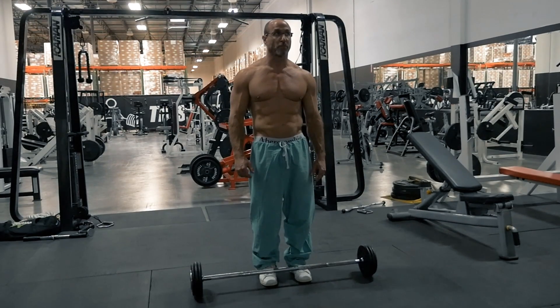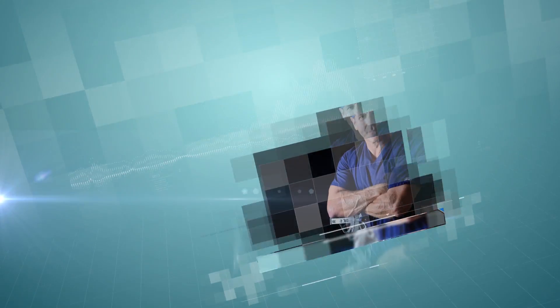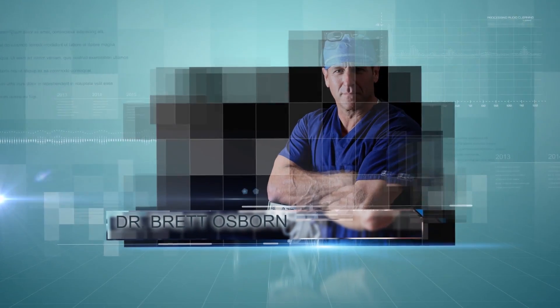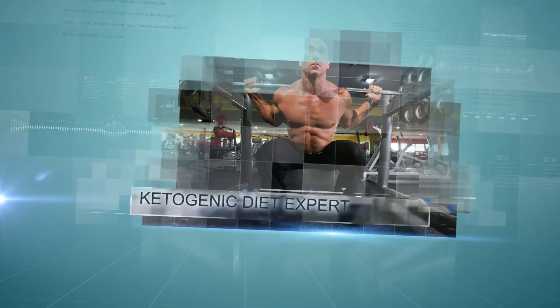More straightforward than the squat mechanistically, the overhead press is a staple upper body movement. I'm Dr. Brett Osborne, board-certified neurosurgeon, nutrition specialist, and featured BPI Sports expert.